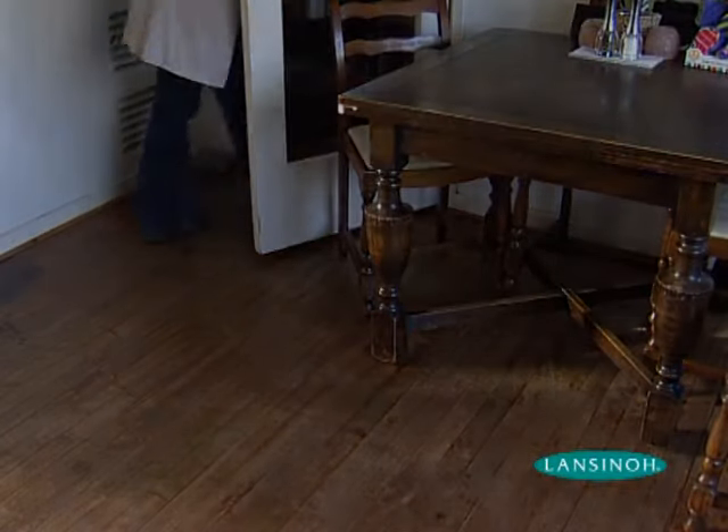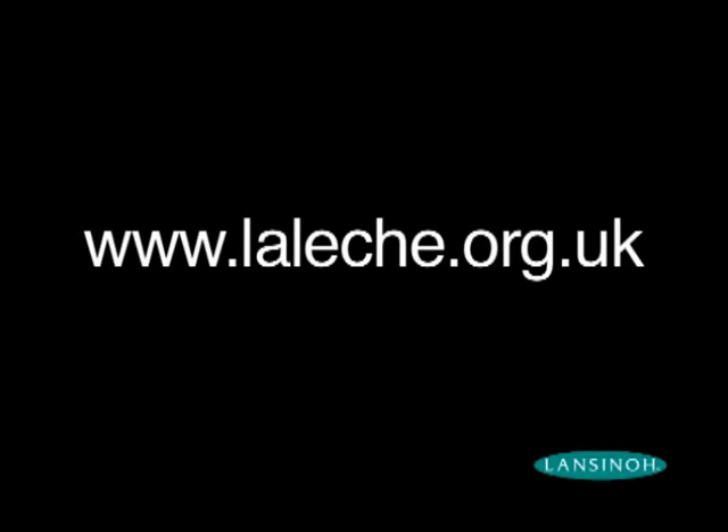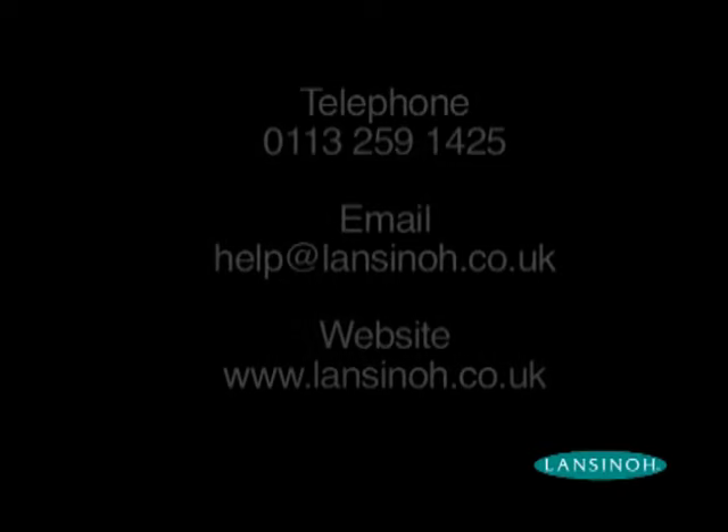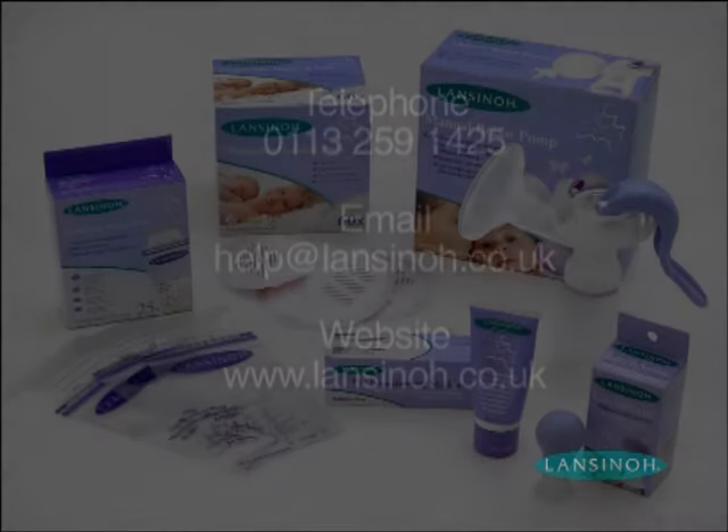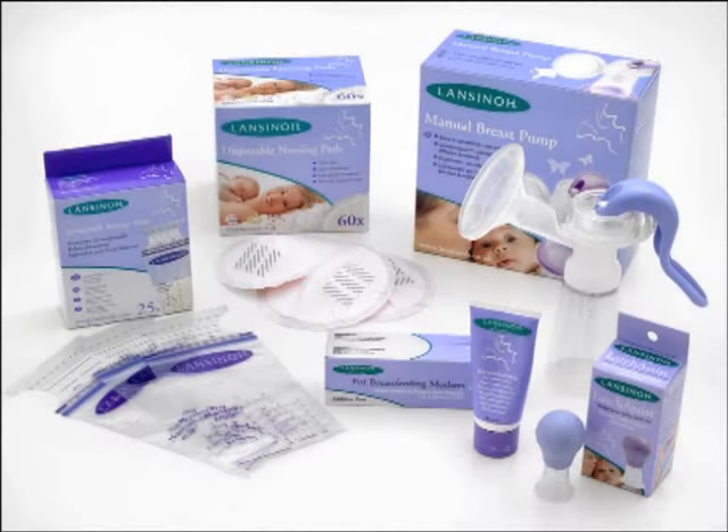If you have questions or need breastfeeding support, help is only a call or click away. For more information on Lansinoh products, please do not hesitate to get in touch with us. Lansinoh — dedicated to breastfeeding mothers.